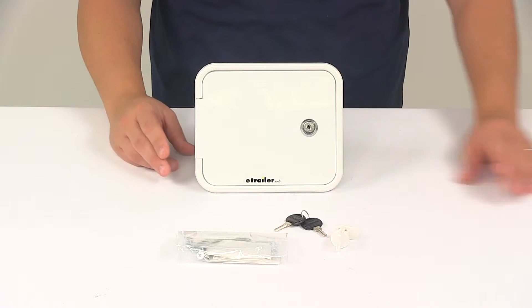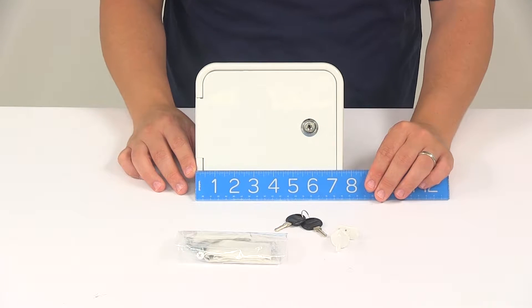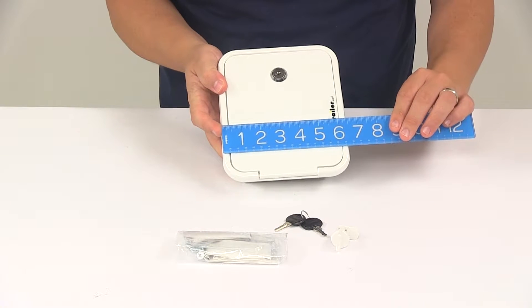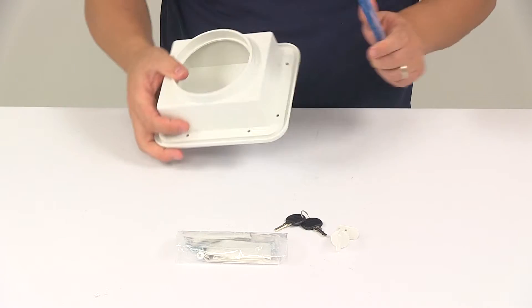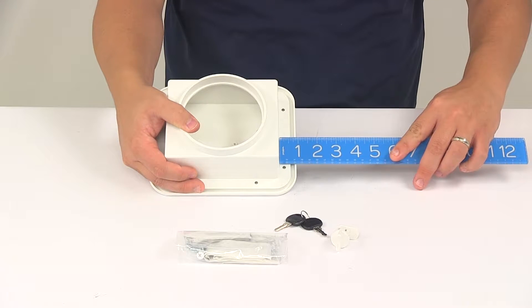Taking a look at the overall dimensions: going in this direction, it's going to give us a measurement of about 7 and 5 eighths of an inch. Going in this direction, we're looking at about 6 and a half inches. That flange is going to have a length measurement of 7 eighths of an inch going all the way around the perimeter.